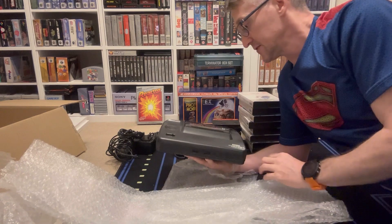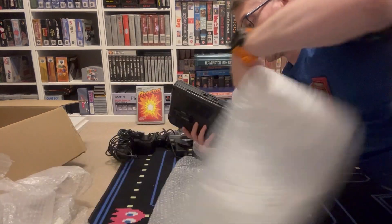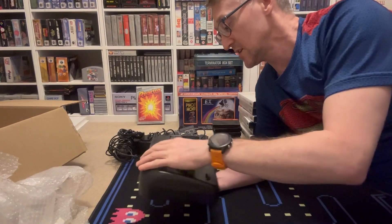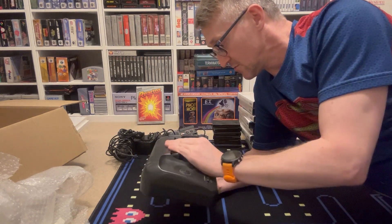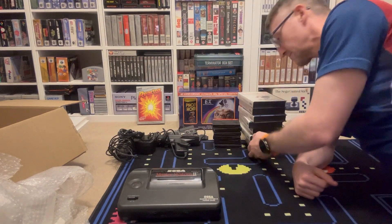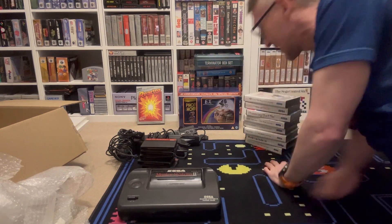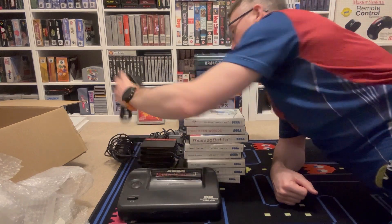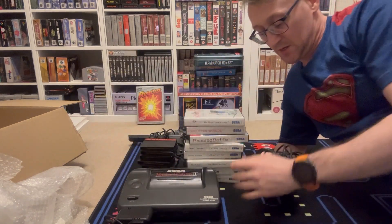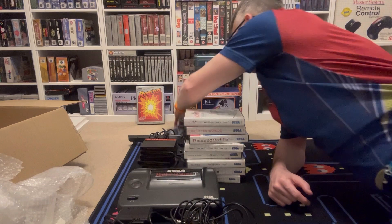We have the almighty Sega Master System 2, which everyone knows is poor and crap in comparison to the Mark 1. But this is - I've been getting this boxed as a kid and I just love it. Well, there it is. So we've got obviously my system with six loose carts and eight box games. We've got proper OG original Sega adapter, the TV aerial RF cable, and proper the cable as well. So we've got the switch and the cable plugged into it, RF, one controller, and the gun as well - the phaser.